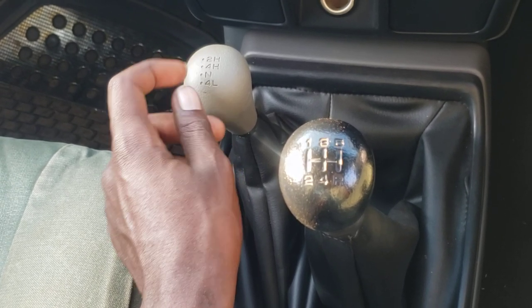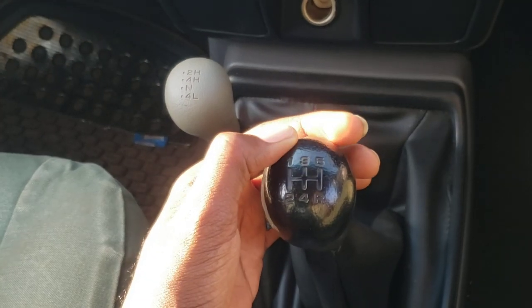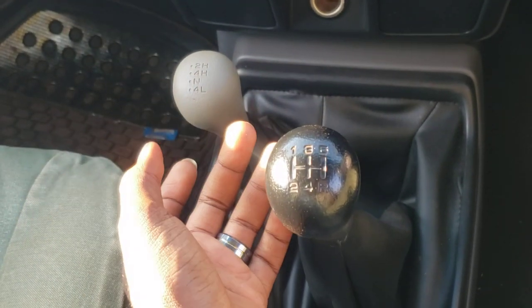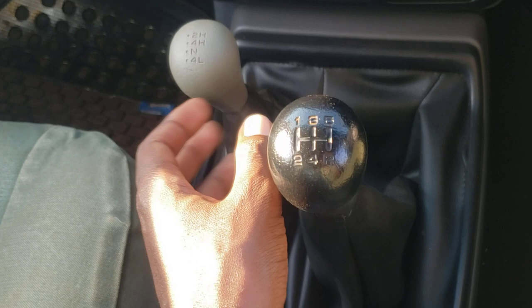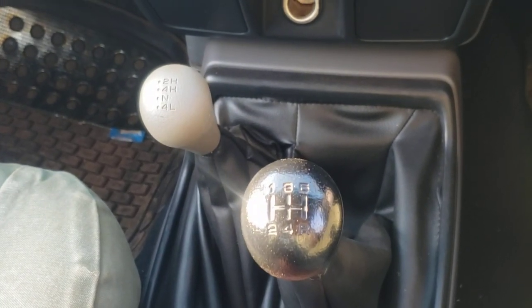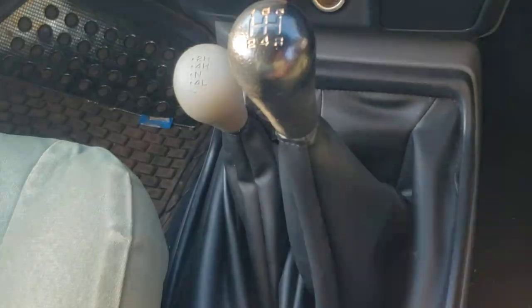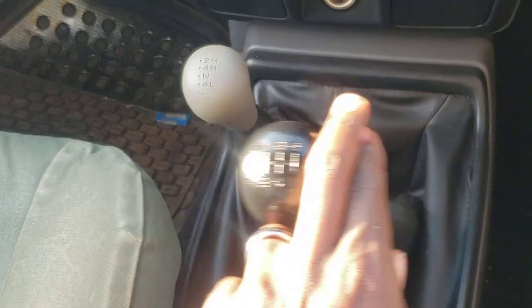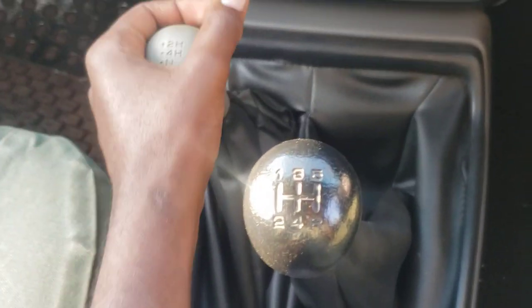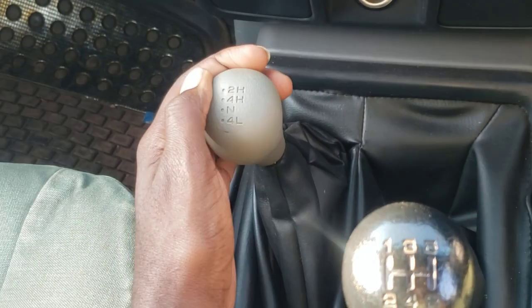Okay, so for four-wheel drive gears, you have 4 Edge, 4 High, and 4 Low. The vehicle has to be in gear one or gear two — either gear one or gear two is fine. I'm on the clutch right now, and it is currently in 2H.